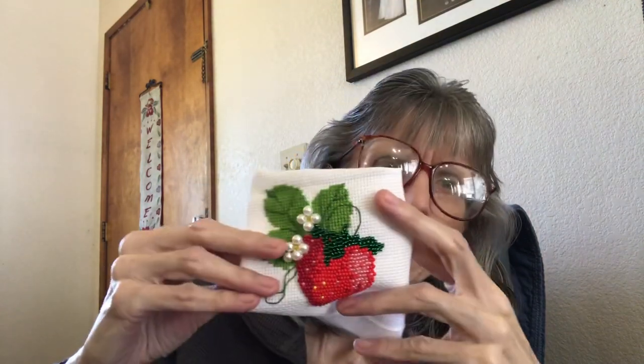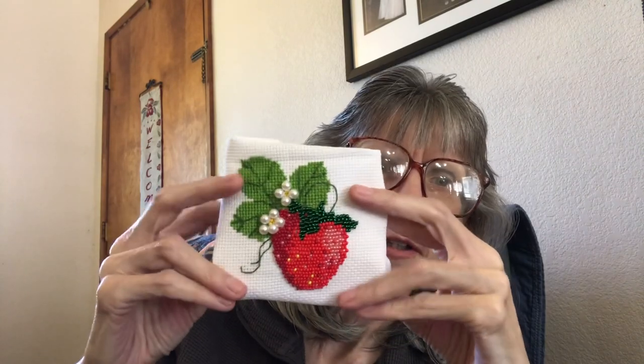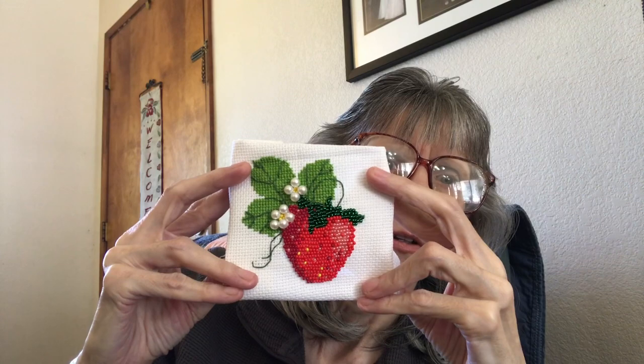I'm really really happy with that. I'm not sure how I will finish it — I don't know if I just put it in a frame without the glass because of the beads, or make it into a pillow somehow. A pillow might be nice, something like that. So I have to kind of think about that.